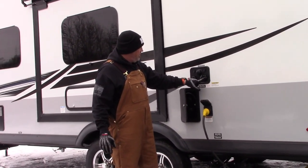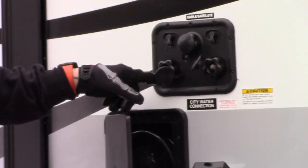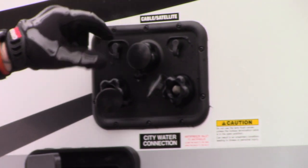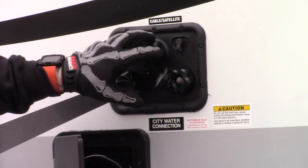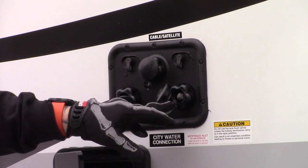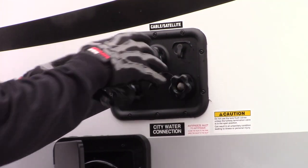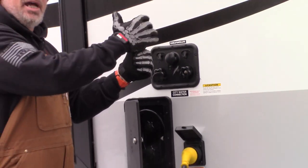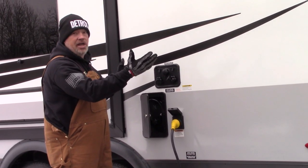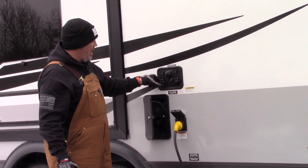So to recap: black water tank flush on the right, city water connection on the left — it's very important you don't mix those up. You've also got satellite and cable hookups. For winterizing, you can hook a hose here and run a line into an antifreeze jug to suck antifreeze out and into your lines from the stocking center.